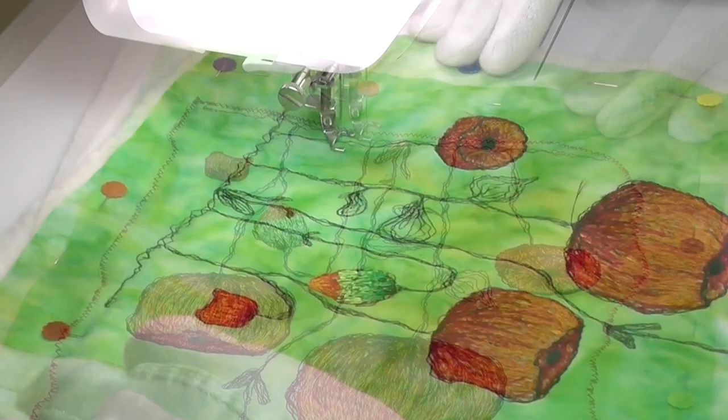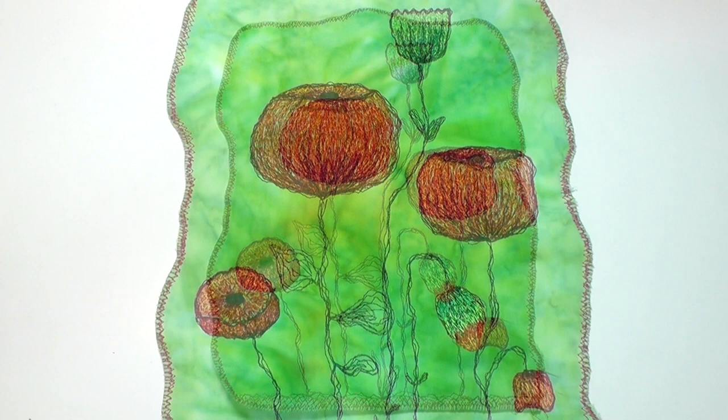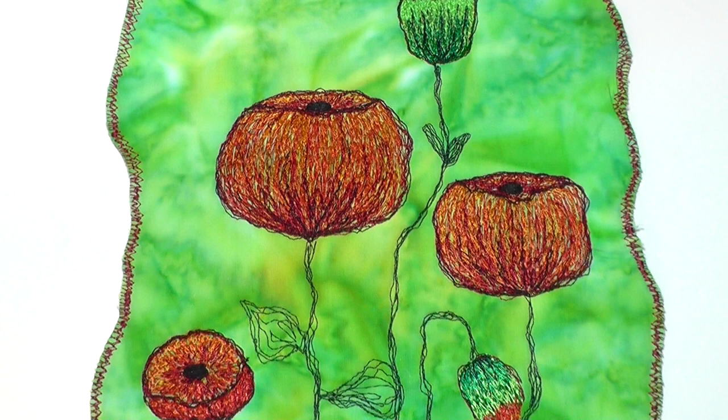I'm just going to finish that with an irregular border, and in the end, considering the dramas leading up to it, it is at least cheerful. Even the back looks quite interesting.